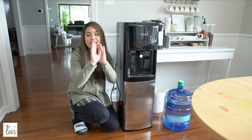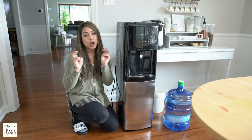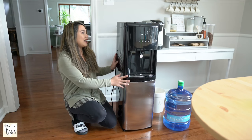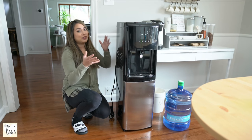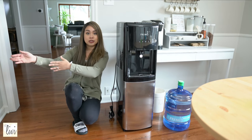I'm going to place it right here next to our coffee machine and all my tea and hot chocolates. This is basically my coffee, tea, and hot chocolate station. I think it goes perfectly here — the black matches with my Keurig. It's very easy access because my dining room is right here and my kitchen is right here.